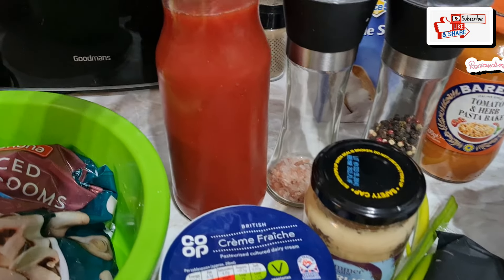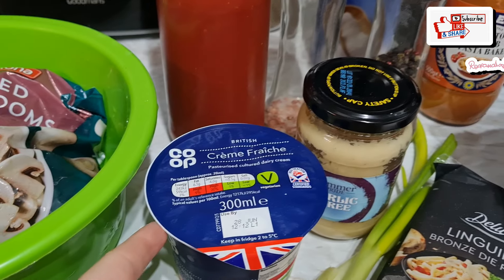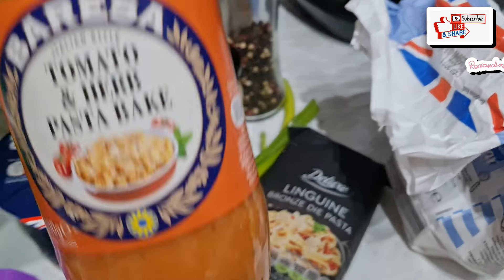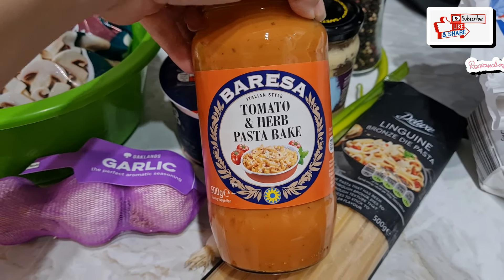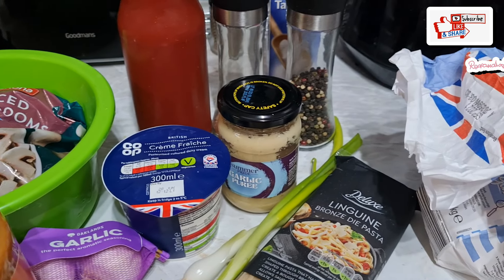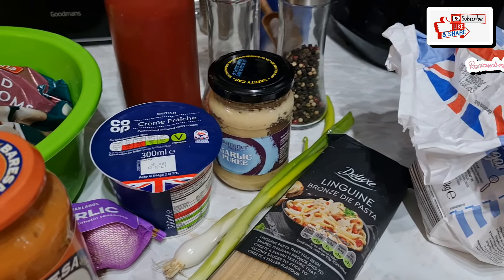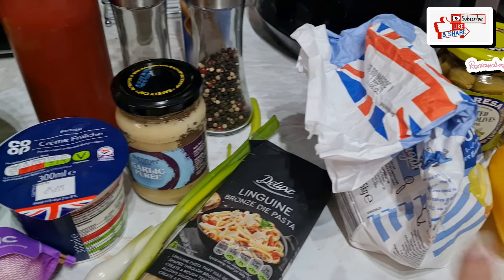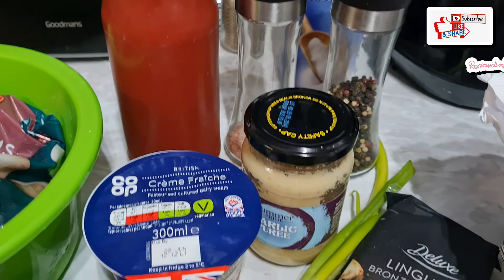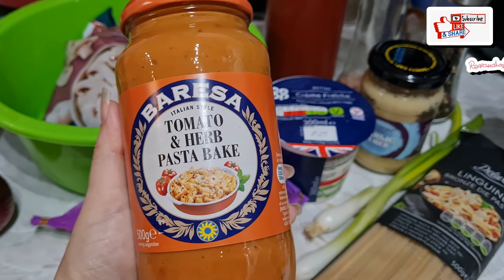For the sauce, I could use normal tomato sauce mixed with some flour and some crème fraîche, and this will give me a very similar consistency to this sauce. So if I don't have a jar, I will probably prep my own. I will just put some butter in a pan, add some flour, put the red sauce that I have, and then in the end I will add the crème fraîche and it will become a sauce similar to this one.